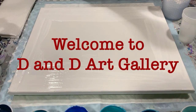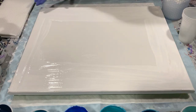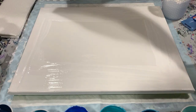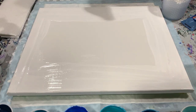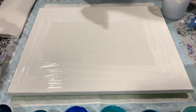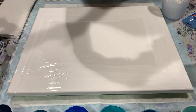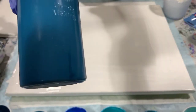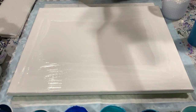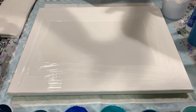Good morning everybody, it's Deb from D&D Art Gallery. Today I have a 16 by 20 canvas that I've used the Artist's Loft flow acrylic on the edges and corners to help the paint flow. Today's video is called Back to Basics with the Blues, and I'm going to be using all shades of blue and white. I'm using Artist's Loft flow acrylic white, Artist's Loft metallic cobalt blue, a medium blue I had mixed up, Artist's Loft metallic blue, and a navy blue I mixed up, and a color called coastal turquoise.